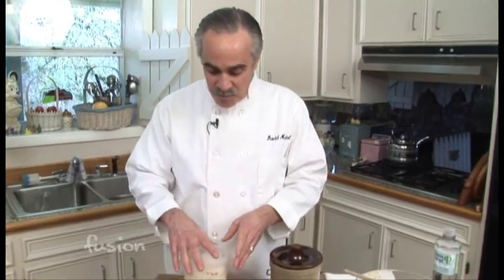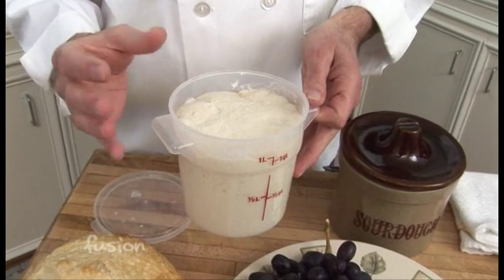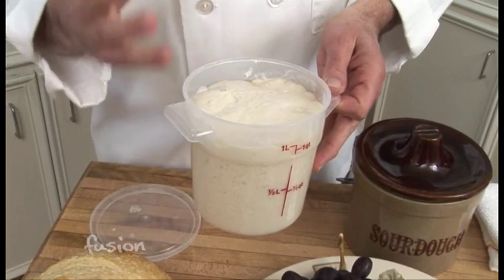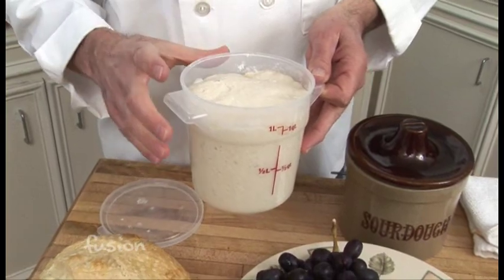Great sourdough bread starts with great sourdough starters, and it's such a prized possession that commercial bakers protect it like it's Fort Knox, and they're probably not going to share with you. But what is sourdough starter? Basically, in the days before commercial yeast, people needed a way to leaven their bread. So they created a yeast factory — all it is is flour and water, plus wild yeast and wild bacteria.